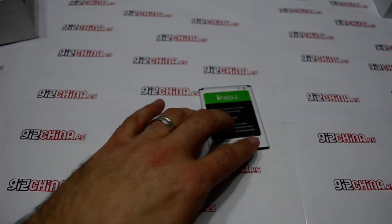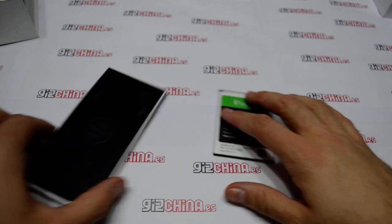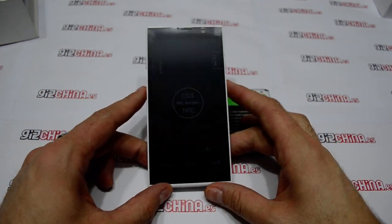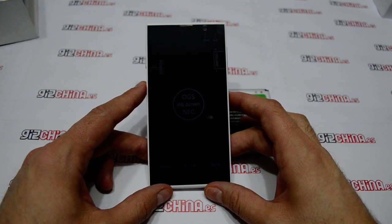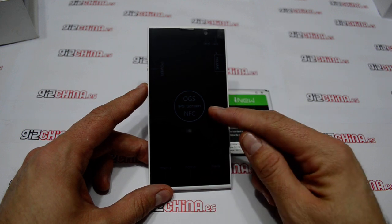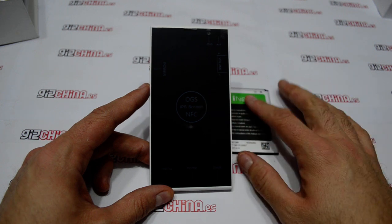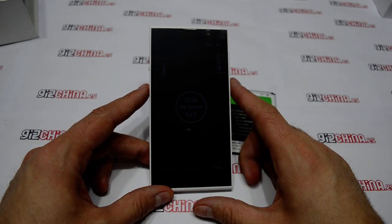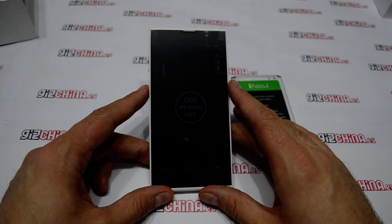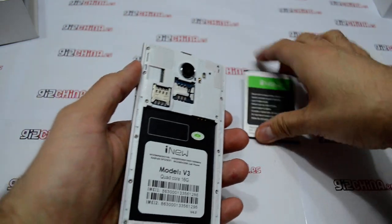We are going to check the most important part of the box which is the phone. This phone has a MediaTek processor MT6283, which is a quad-core processor at 1.3GHz. As you can see it has NFC. The screen is an OGS panel — it has 5 inches with a resolution of 1280x720. It has 1GB of RAM and 16GB of memory.